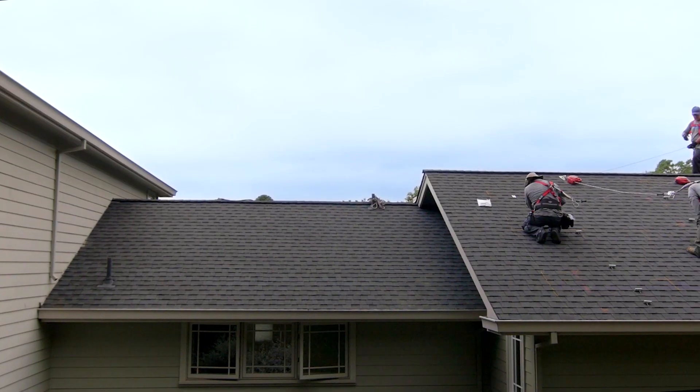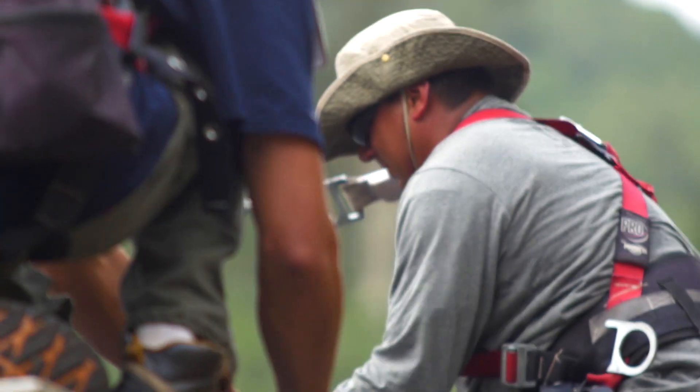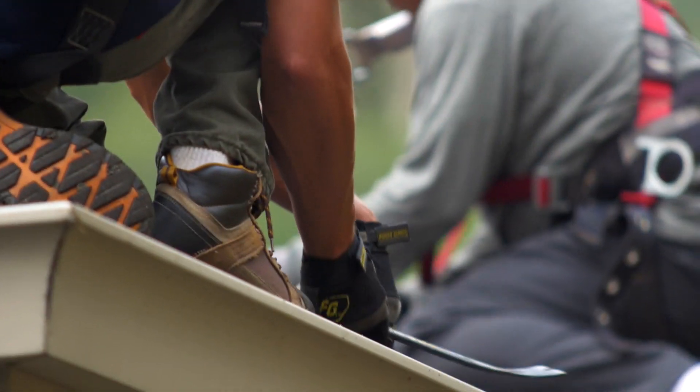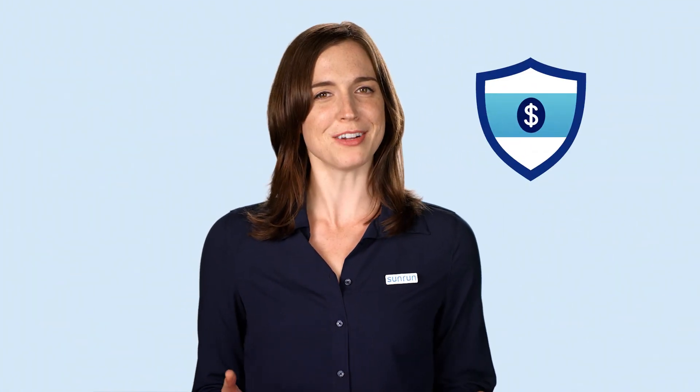You may hear some noise as the crew installs safety ropes and mounts the rails your solar panels will sit on, but don't worry. Installers will make sure all holes are securely sealed at the end of installation. Plus, you're covered by Sunrun's roof warranty. Pretty great, huh?